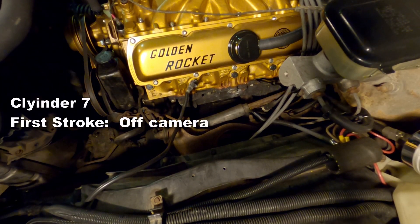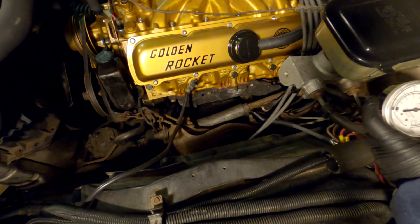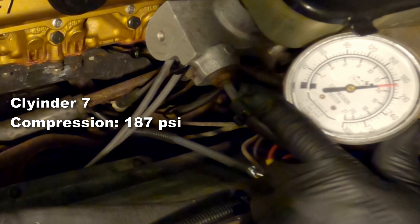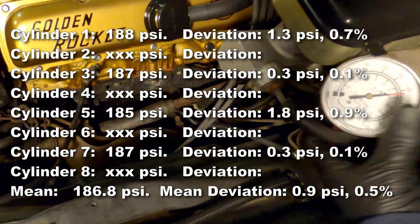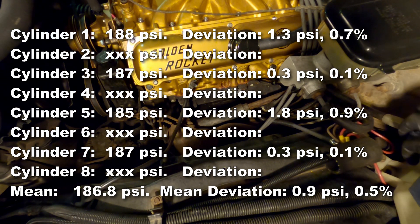Last on this side is cylinder seven. The first stroke was off camera and I didn't happen to see it when I was actually performing it, so no data there. But the final for cylinder seven is 187 psi. That brings our mean to 186.8 psi with a deviation of 0.9 psi and 0.5%, which is still looking very good.